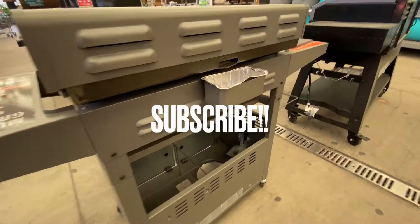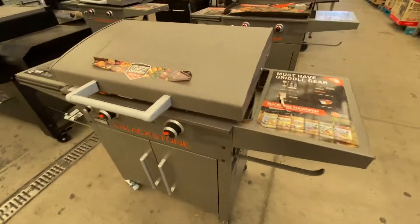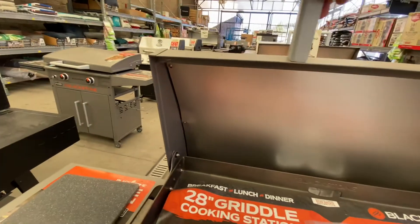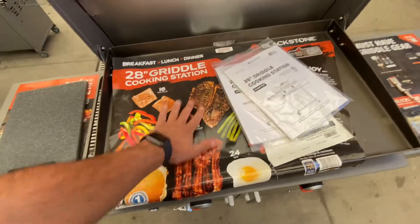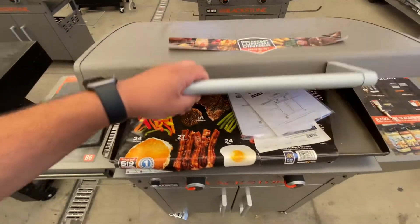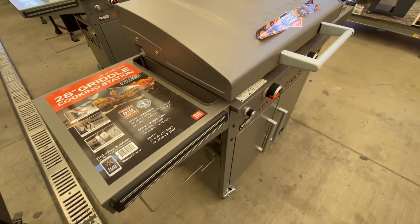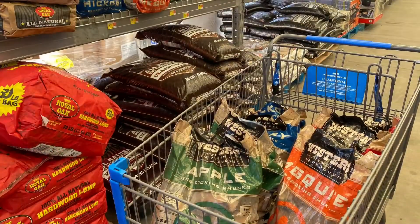One more thing I wanted to look at real quick is this Blackstone 28-inch griddle combo with the lid. You got the cart built into it. Look at all that stuff you can fit on it — that nice folding double-walled lid. Look at that cold rolled steel 28-inch griddle compared to my hand, and I'm definitely not a small guy, so that's a good size grill. These knobs are nice, the handle on the lid was nice, the folding side shelves felt nice. You even have a magnetic strip for some of your tools. That's a nice little unit for sure.